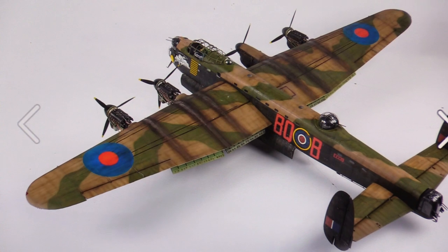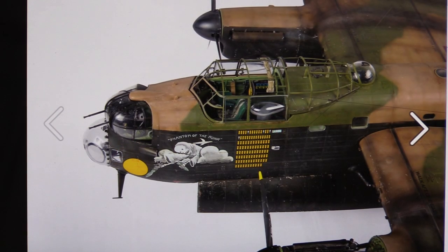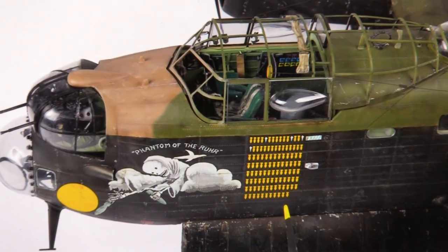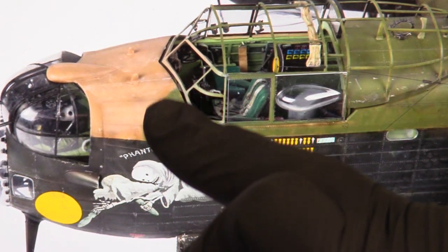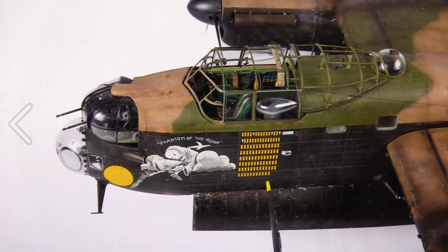Whoever the modeler is that's done this work for them — I'm not sure who actually commissioned it — he's done an excellent job. You can see the Phantom of the Ruhr marking on the side of the cockpit, and some of the instrumentation in the background. It does look pretty special, quite impressive in fairness. I'm not sure about the appearance of a gap in front of the canopy — that seems a bit odd to me. Am I missing something? Is that correct? Not sure at all.